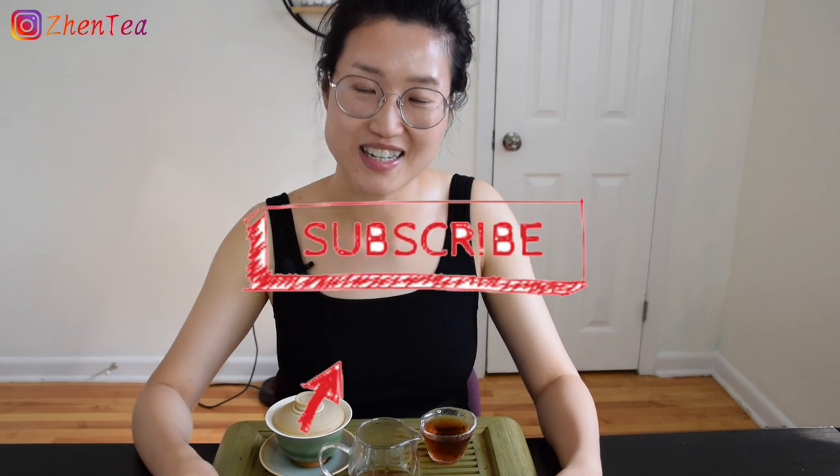Feel free to try it out! Well, that's it for today's video. I hope you find this helpful — please give me a like and consider subscribing to our channel if you are also a tea lover. Until next time, keep steeping!